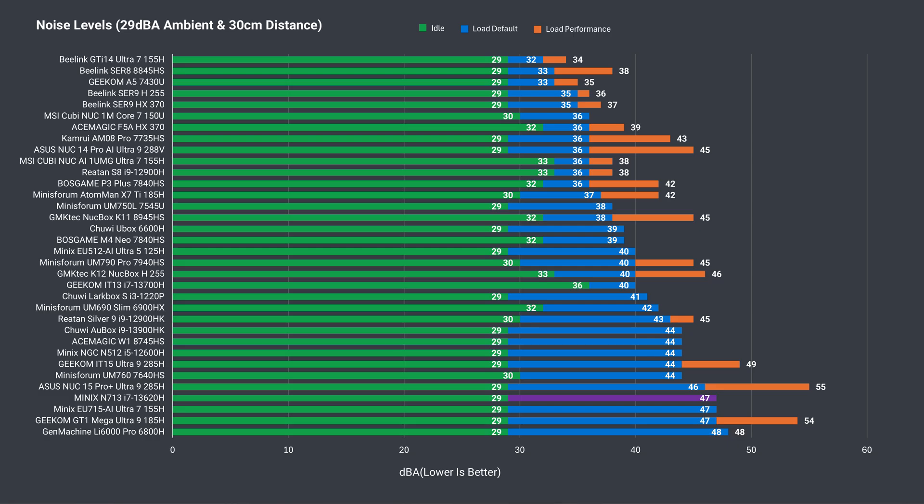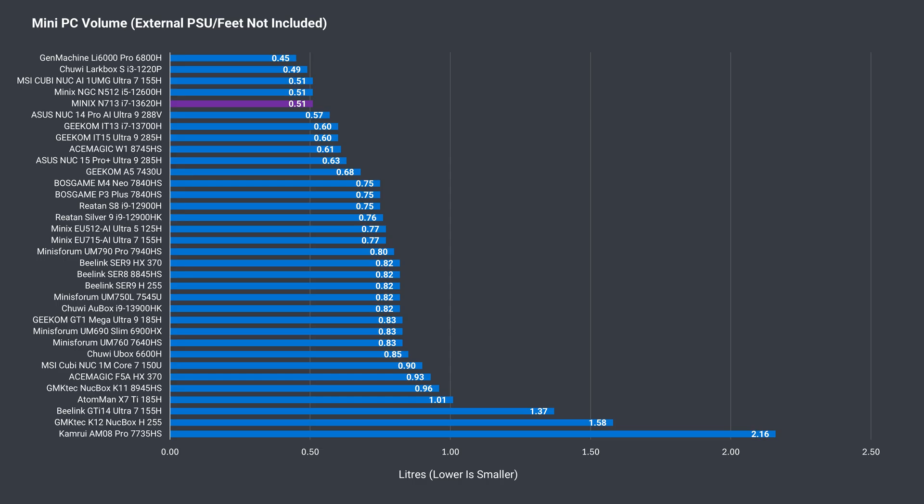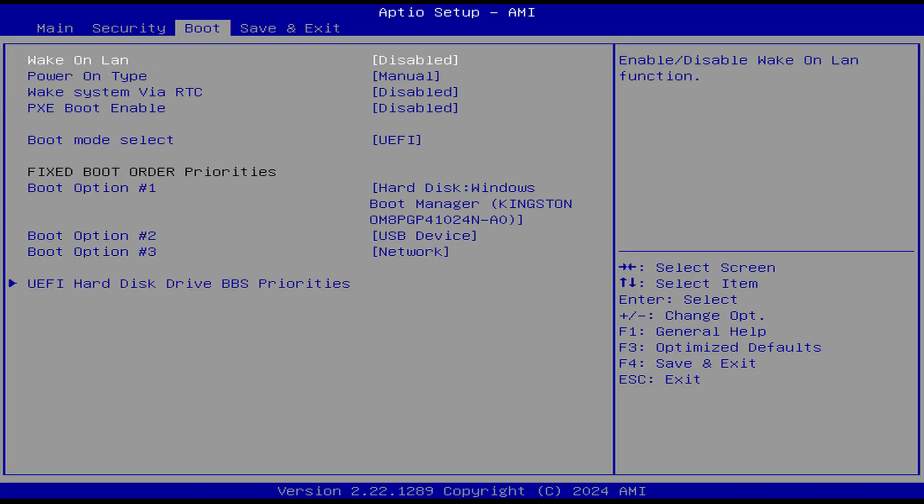Together with its whiny pitch, this mini is definitely not for those who are irritated by fan noise, and reminds me of the louder Intel NUC from back in the day. While it is one of the smallest mini PCs we've looked at, the Minix N713 comes back with various drawbacks. Mashing the delete key on startup gets you into the BIOS — wake on LAN and power settings are available. As with most Minix minis, the BIOS has very few options available.